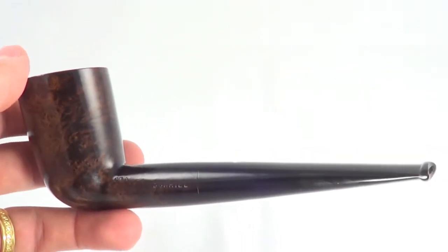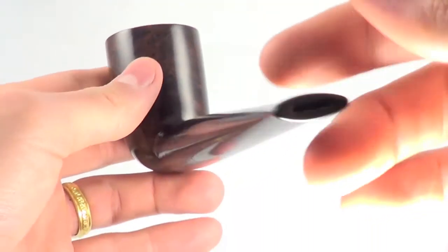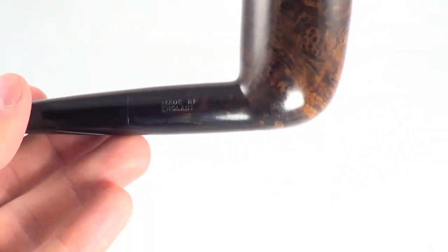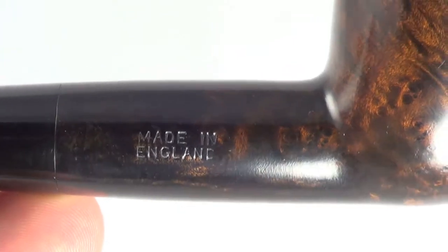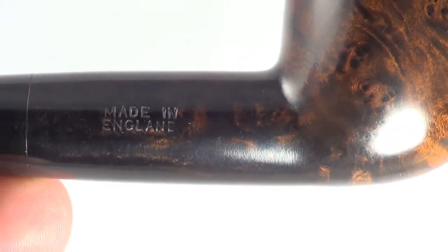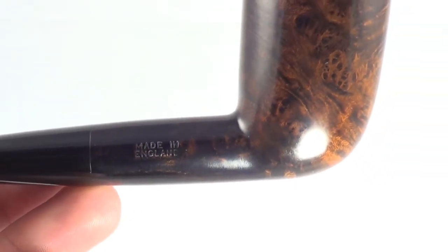This is an OD8, by the way — it's a larger size pipe. Also on the other side, you'll see where it says 'Made in England.' There's no year stamp after England. So all the nomenclature is just off. There's something strange about it.